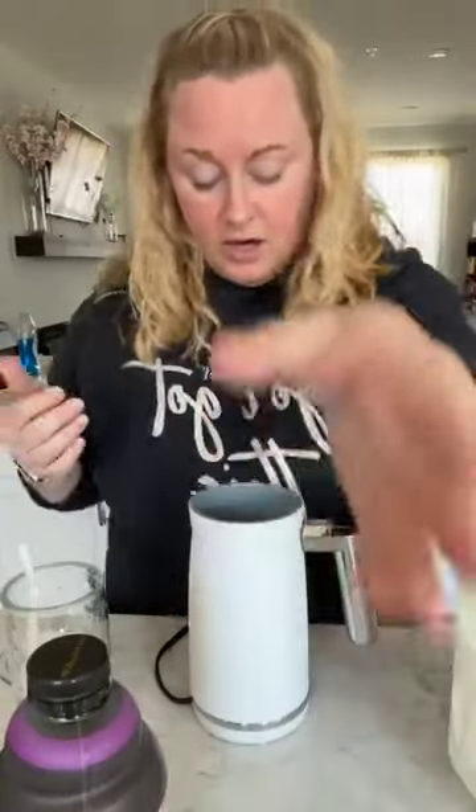If you were just on Facebook five minutes ago you saw my kids make a knockoff Starbucks drink, and now I'm gonna try and make one. They made the strawberry refreshers — they're good, but not really my jam. I'm more of a coffee girl, so let me show you what I've got going on here.